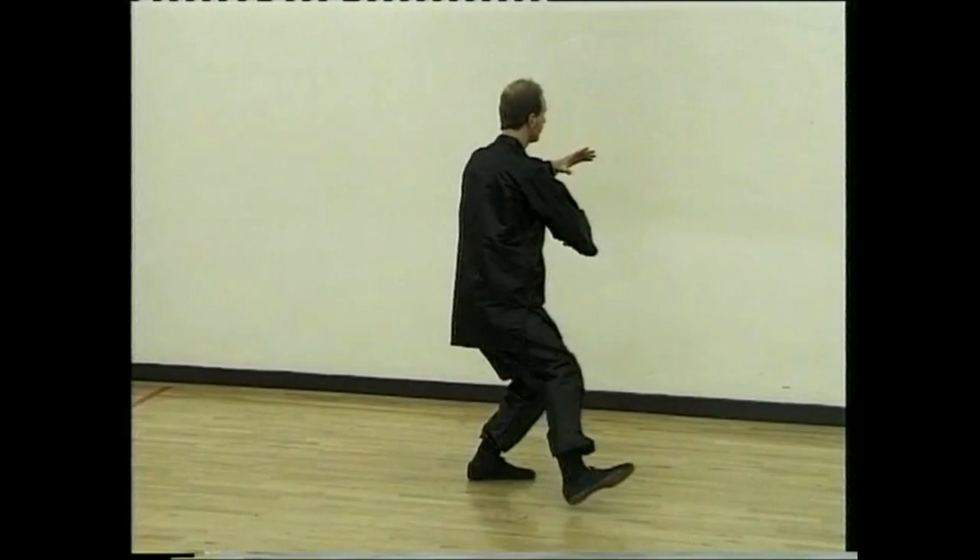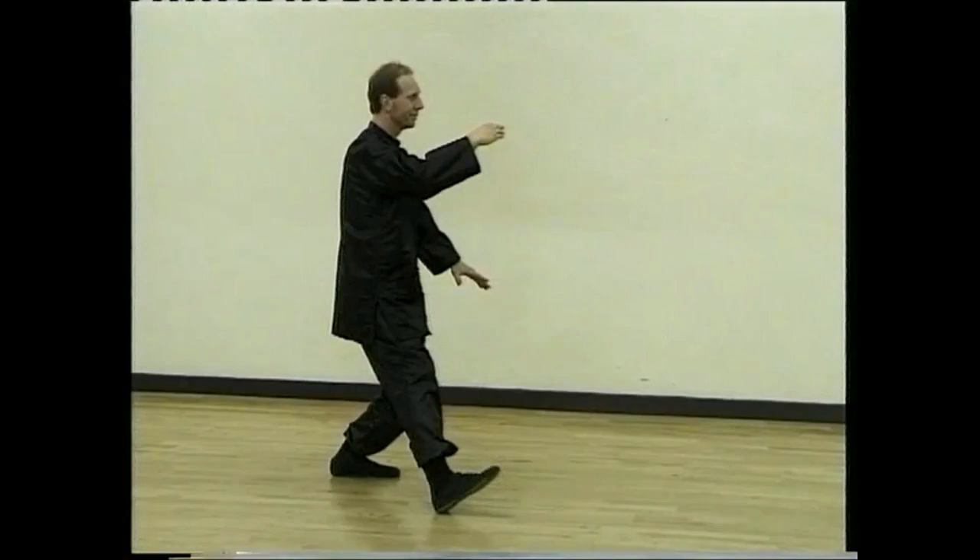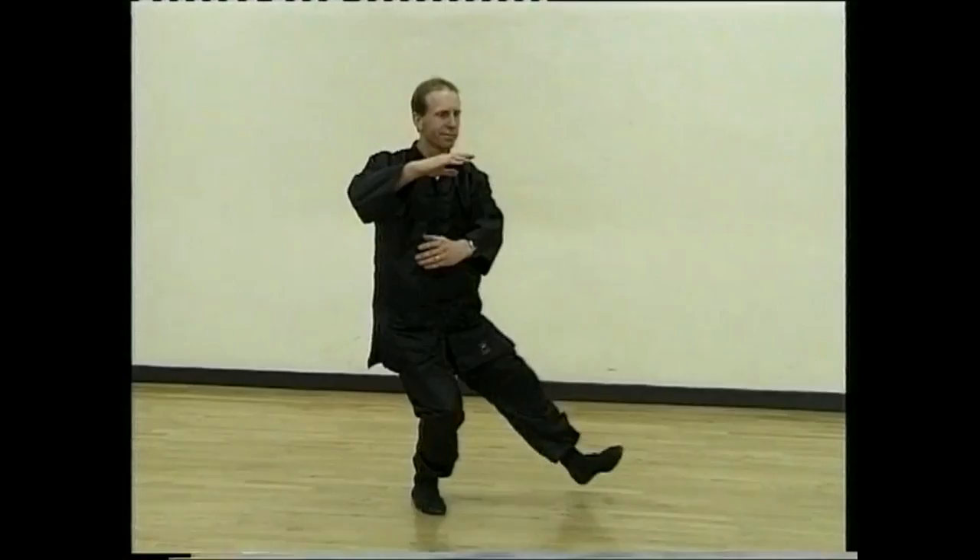Walk forward and hold ball. Step and part horse's mane. Sink back, turn and walk forward, holding the ball. Step, part horse's mane for the last time.